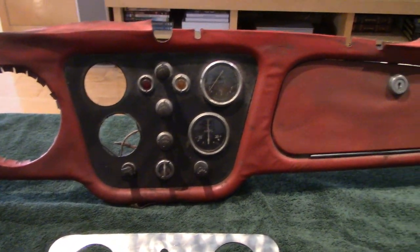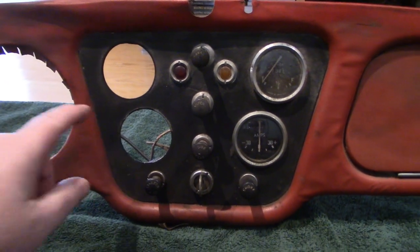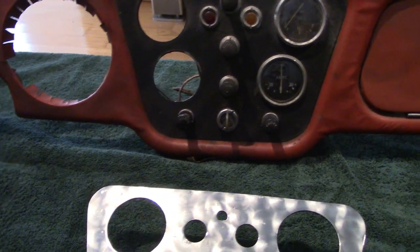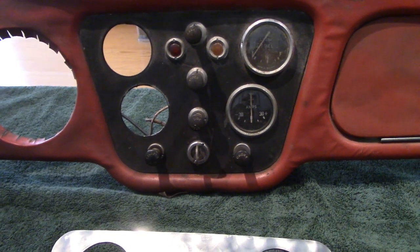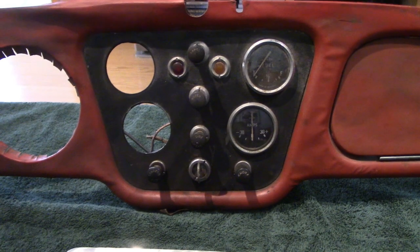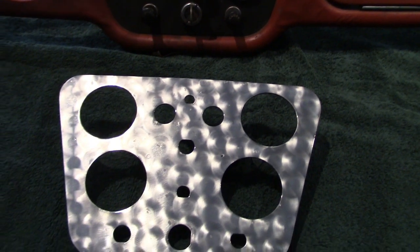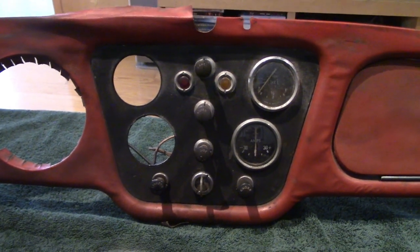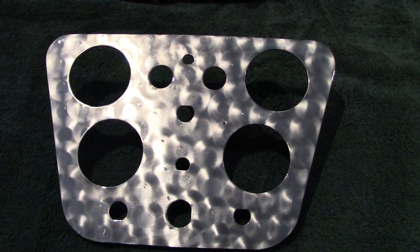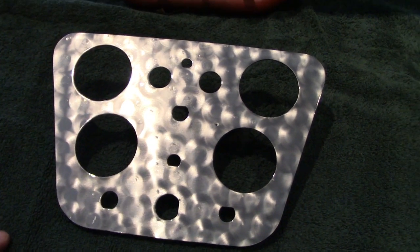I do have the original dash out of my 59 here on display. You can see the original cluster with the black wrinkle finish as it should be, and a couple of gauges still in there. The temperature gauge I had actually used in my 60 project when I had a problem with the temperature gauge failing prior to my Triumph Register of America trip. So I had to use the old gauge out of this dash, and it actually worked surprisingly. We're short a temperature gauge and need to get a new one. But we have a few spare gauges to work with, so we're going to take the best of what we have and clean those up.